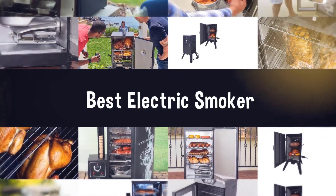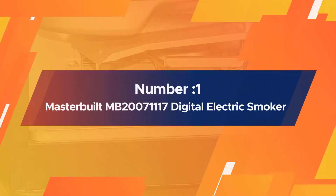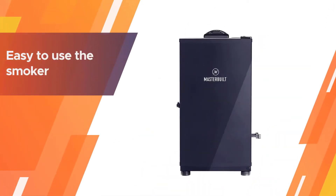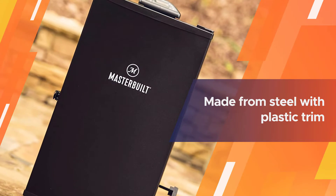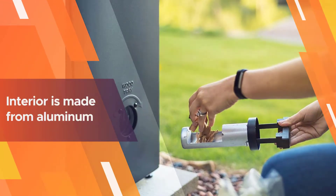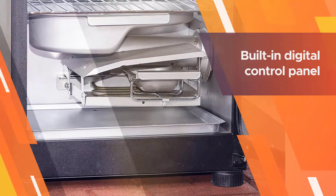Number one, most popular: Masterbuilt MB20071117 Digital Electric Smoker. The Masterbuilt Digital Electric Smoker is extremely easy to use — for someone just getting started smoking meat or for anyone who wants to crank out barbecue without the fuss of charcoal or offset smoker. The main cabinet is made from steel with plastic trim.